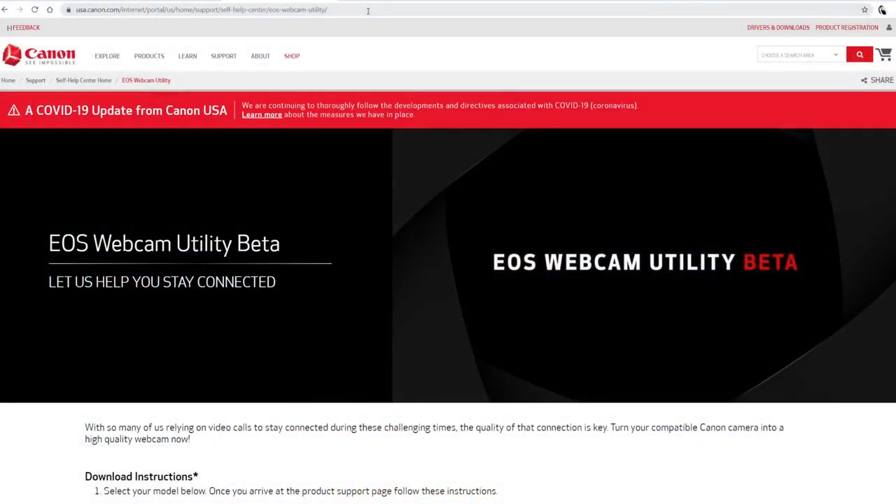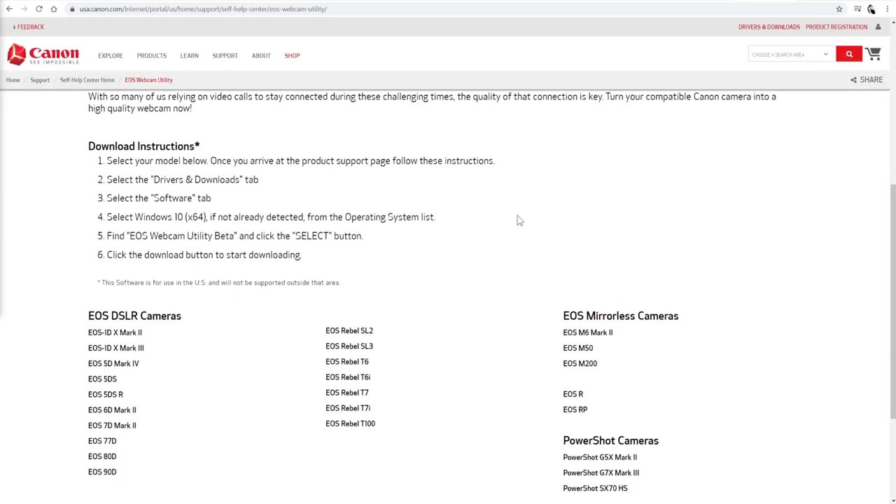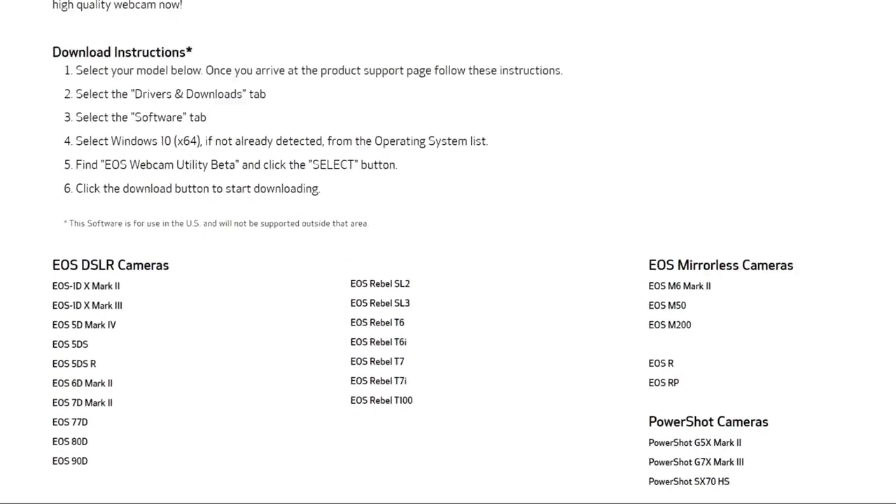Let's go over to Canon's site to download this. The URL is in the description and comments — just click it. Here are the simple instructions on how to download and install. The most important thing is the list at the bottom — these are the EOS DSLR cameras, EOS mirrorless cameras, and PowerShot cameras that are compatible with this EOS Webcam Utility.